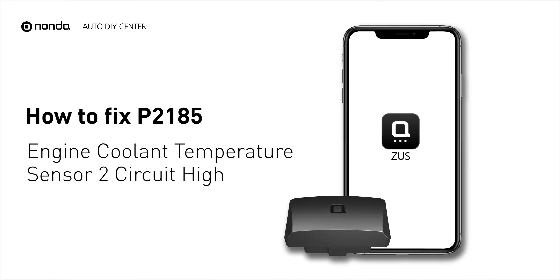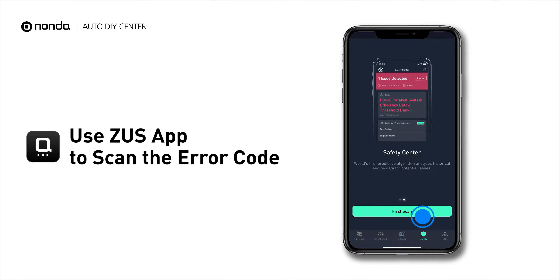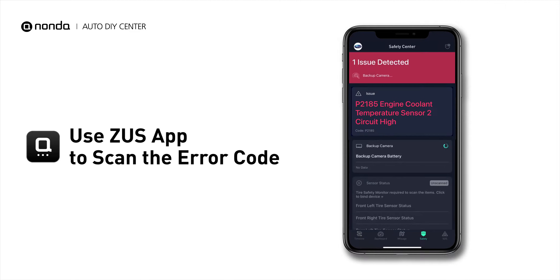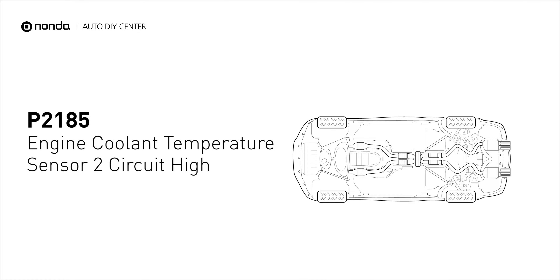If you are getting a P2185 error code, this video is going to show you three practical solutions to fix the error code at home. Use the Zeus app to scan your vehicle and see the error code P2185. This code is set when the PCM detects an abnormally high voltage either in the affected sensor itself or in the affected sensor's control circuits.